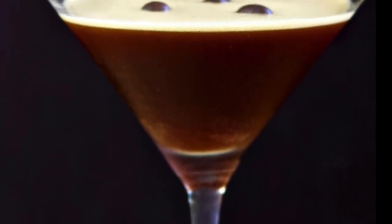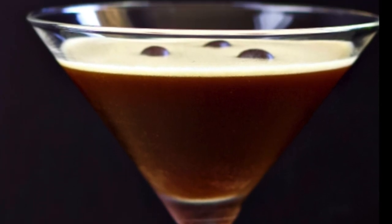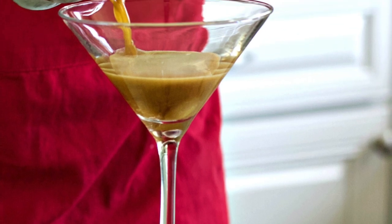Hello guys! Welcome back to Homemade Food Junkie. Today we are making an espresso martini. This is a really yummy martini and it also has caffeine in it, so it gives you a little bit of an extra kick.